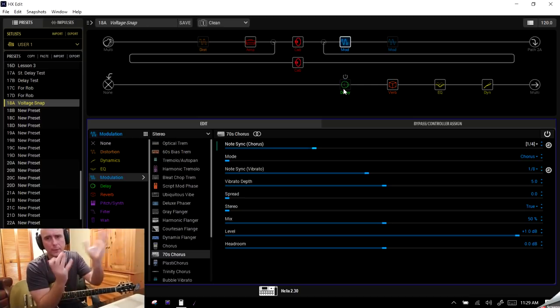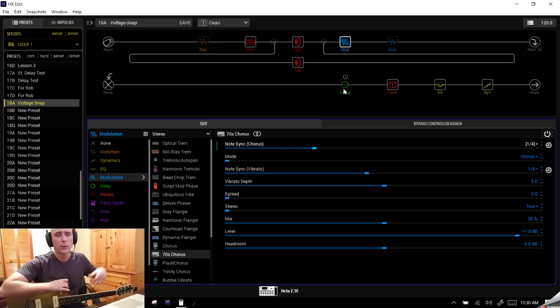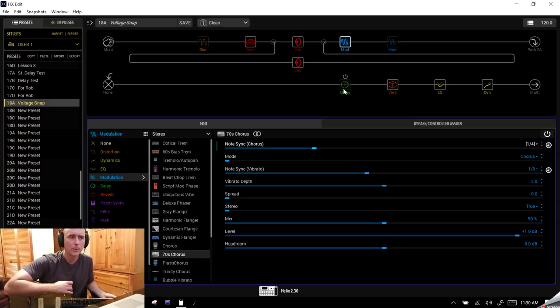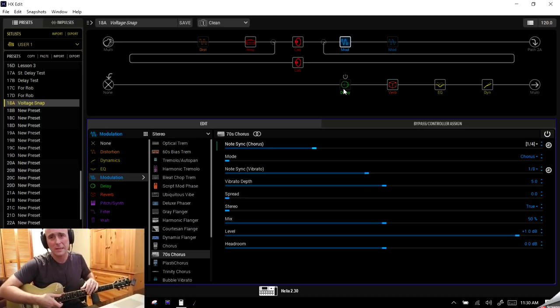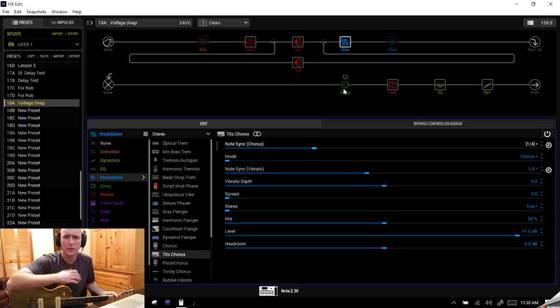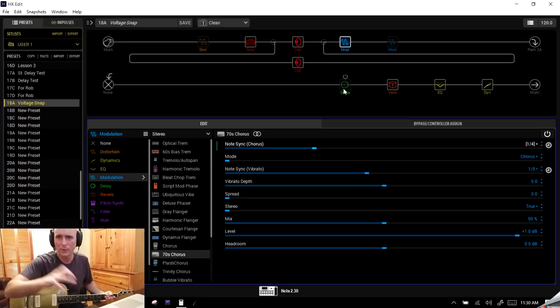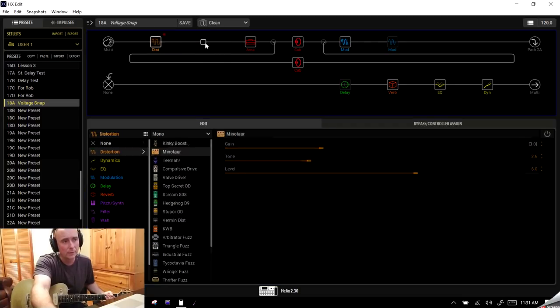That's all I'm going to cover — I was just using it as an example to show you how you can tweak this. I hope that helped and wasn't more confusing than necessary. It seems like a really confusing topic but it doesn't have to be. Once you get your head around it, snapshots are one of the most powerful features on the Helix, and Line 6 has done an amazing job implementing them in a way that's really usable in the studio and live. You can set up snapshots for different songs — maybe one song is all cleans but needs a bunch of different effects — and you don't have to worry about that delay of switching between presets.